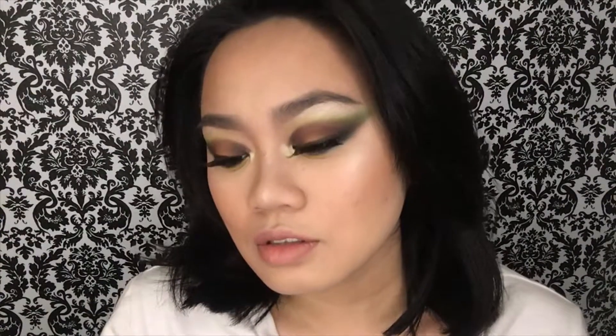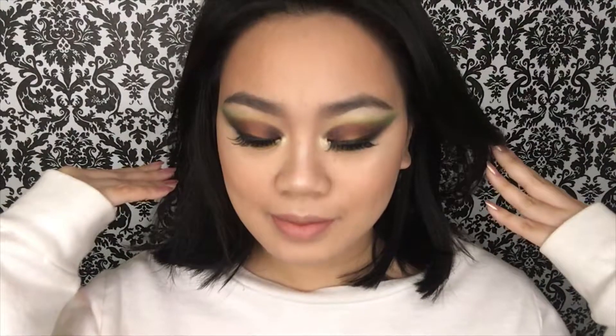Here's the final look. Everything that I used on my face will be down in the description box below. I hope you guys love this short video and I'll see you guys next time, bye!